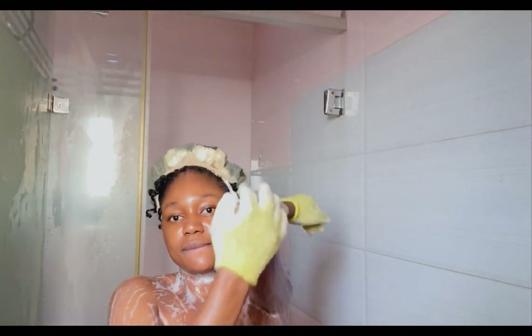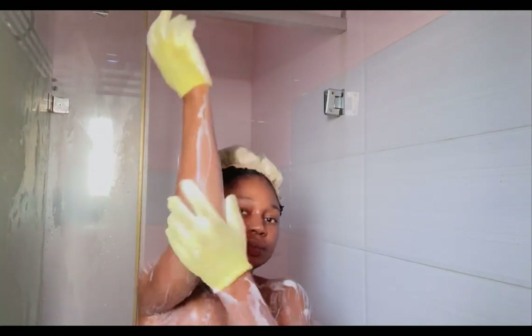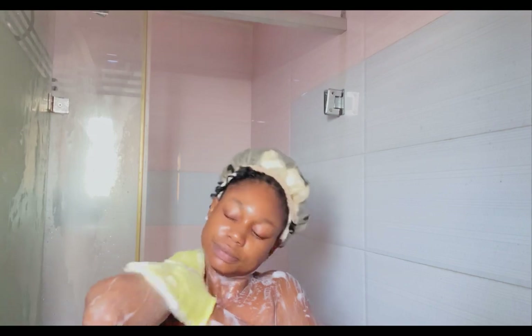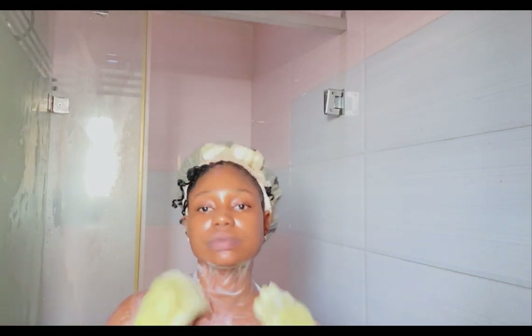I scrub every part of my body — my elbow, my armpit, my knee, my navel, under my breast, everywhere, like everywhere.